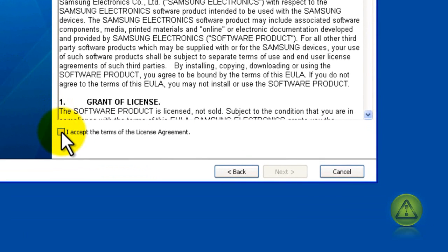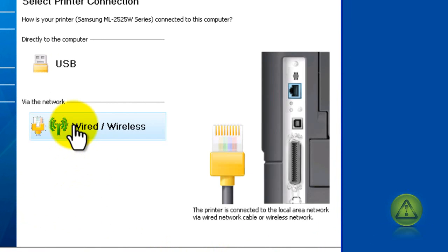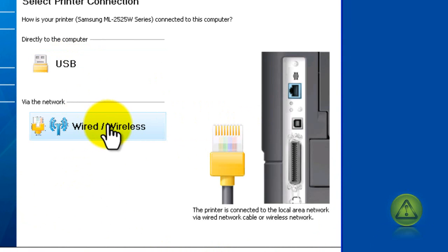In the custom installation, I'm going to accept the agreement and click next — it should be basically the same for your printer. Here I see wired and wireless options. Since we're using the ethernet cable and not USB, we're going to select wired.